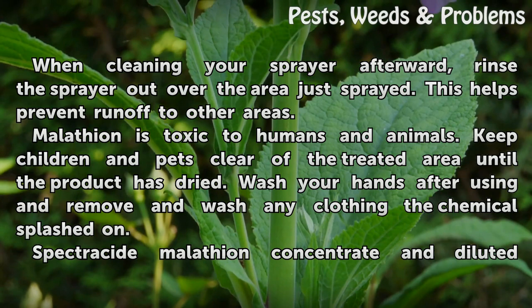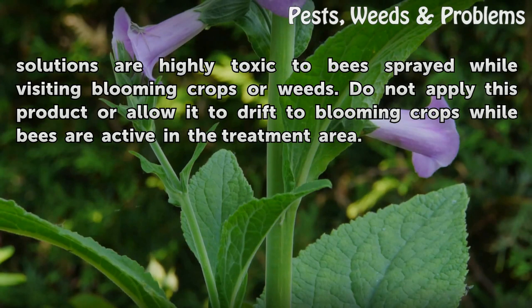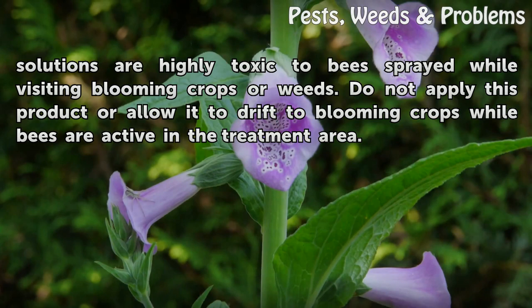Spectricide Malathion concentrate and diluted solutions are highly toxic to bees sprayed while visiting blooming crops or weeds. Do not apply this product or allow it to drift to blooming crops while bees are active in the treatment area.